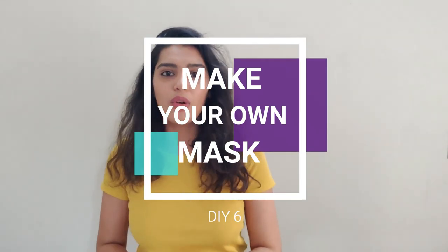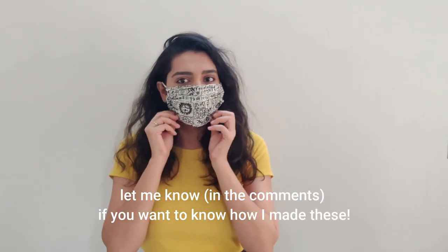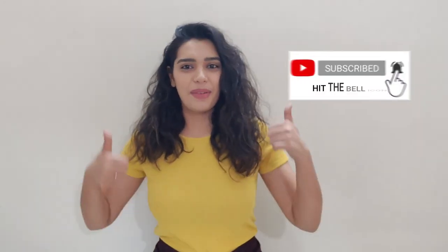The last one, and actually the most important one at this point of time, is to make your own mask at home. It is the safest option — it can be reused, you can wash it, you know where it is coming from, and it is so easy to make. I made this one at home.